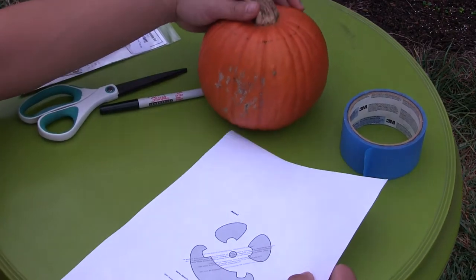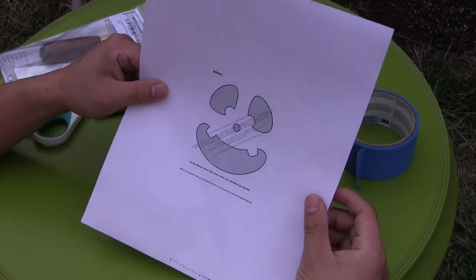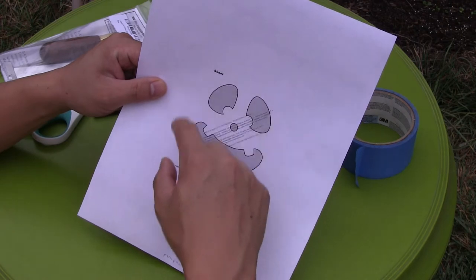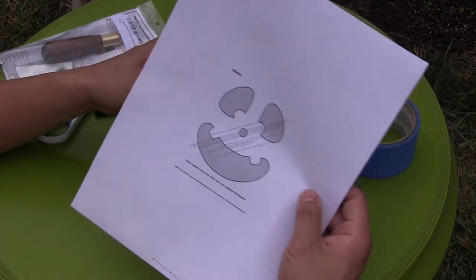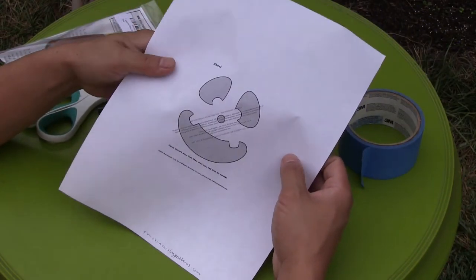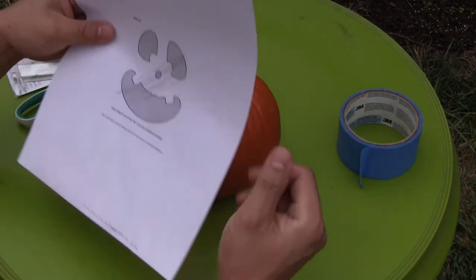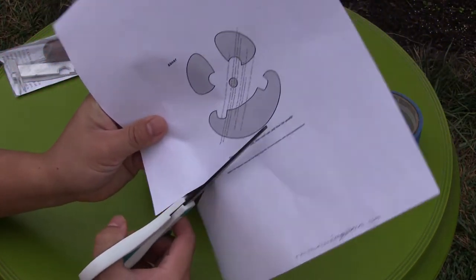There are many ways to carve a pumpkin. To use a template, you can download one and scale it down using the printer scaling feature. This one was scaled down to 40% — sometimes it's trial and error to make sure it fits pretty good. Afterwards we're going to cut our template.